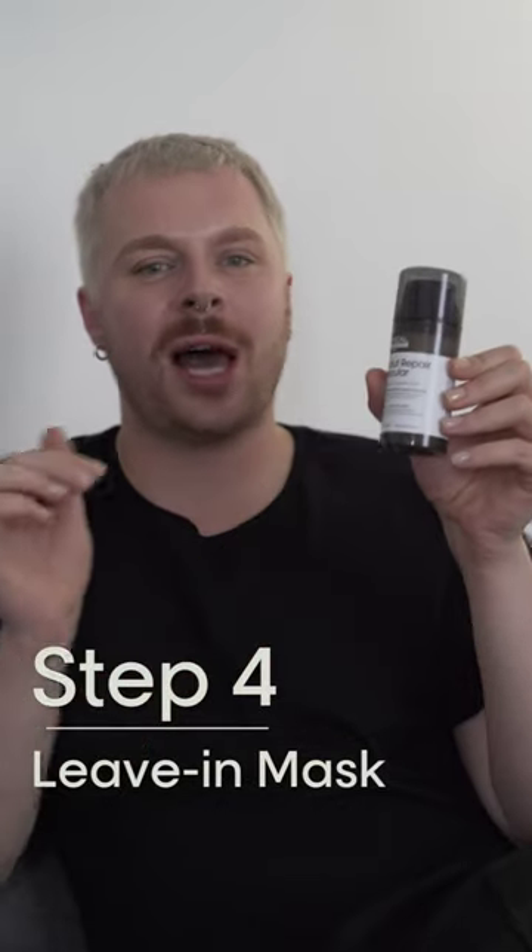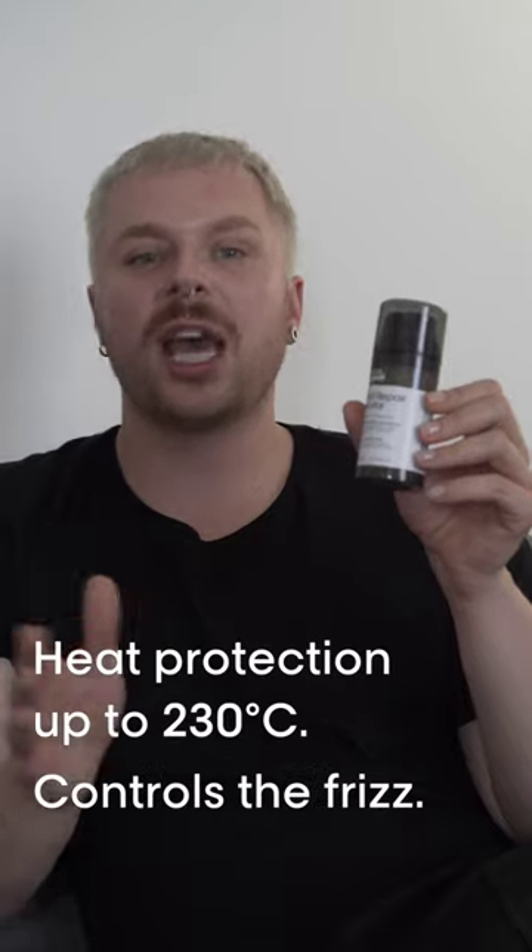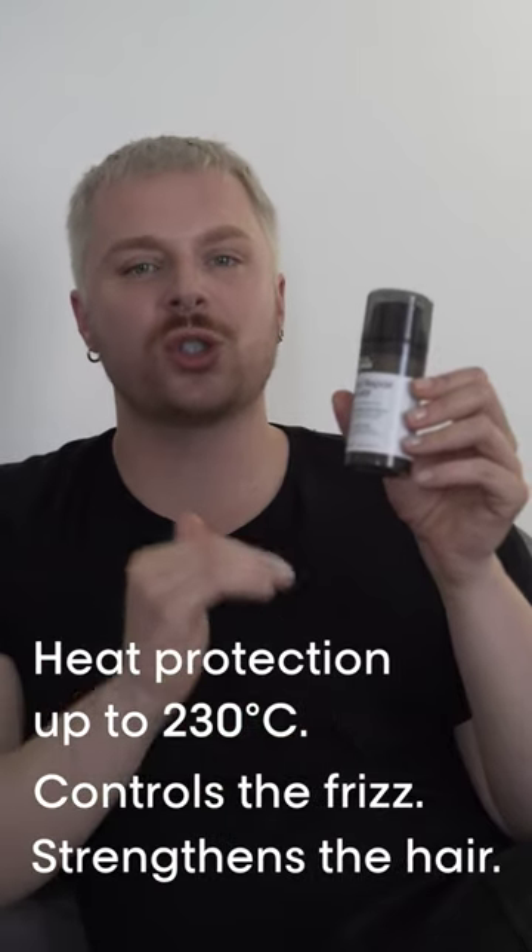Don't waste your time on putting conditioner in your hair. This Levenin Mask by Absolute Repair Molecular will change your hair game forever. It has heat protection for up to 230 degrees Celsius. It controls the frizz but also strengthens the hair.